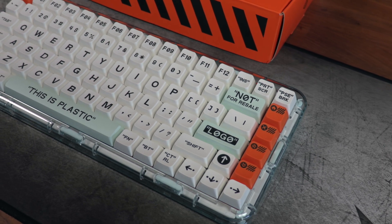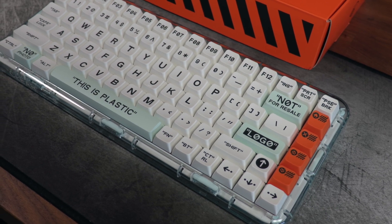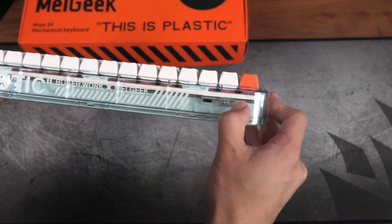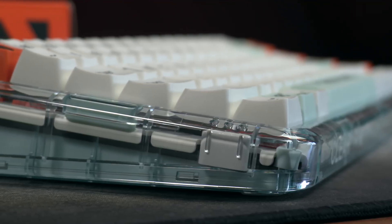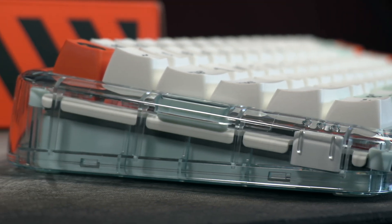The bare bones here are all set up for an easy, customizable result. In what Melgeek has dubbed Tri-Mode Connection, this board has a toggle on the top left of the frame to designate which form of connection it's on. You can connect the keyboard through a 2.4G USB wireless connection, a USB-C wired connection, or a Bluetooth 5.2 connection. In fact, the Mojo 84 can swap seamlessly through a whopping 8 devices concurrently through these three methods. If you're using this unplugged, a 4000mAh battery keeps the keyboard powered. I'm just shocked at how much value I find on the Mojo 84.